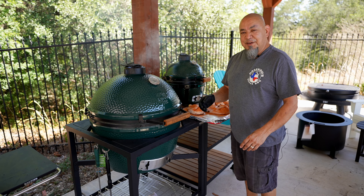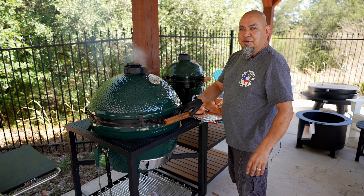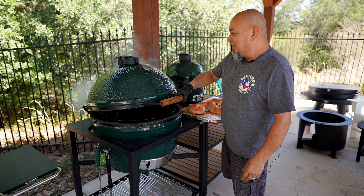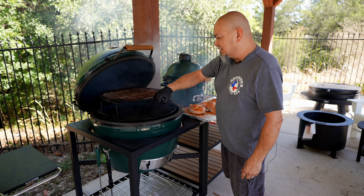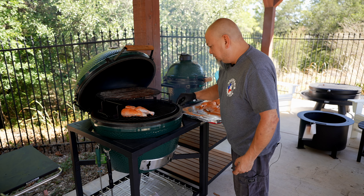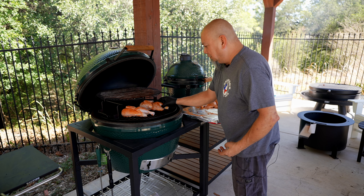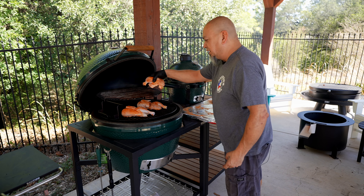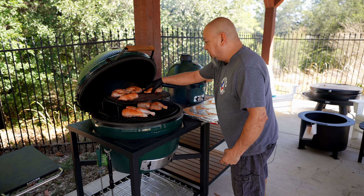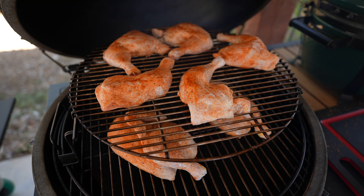Egg's running 350. Once you set these eggs, they don't move — if you know what you're doing adjusting your vents. Luckily I've learned how to do it. Put that top rack back, put the halves on the bottom, leg quarters on top. We'll get some good color on these birds. Shouldn't take but about an hour at 350 to 400.